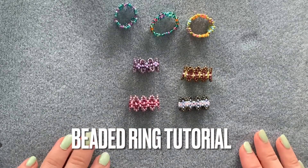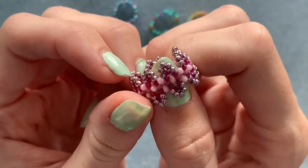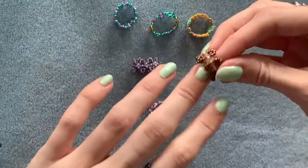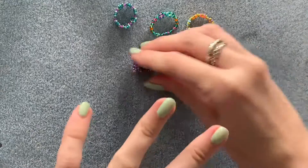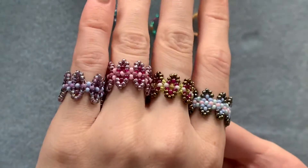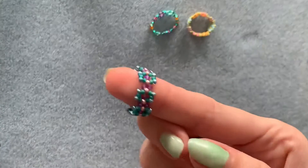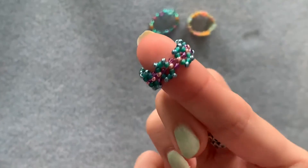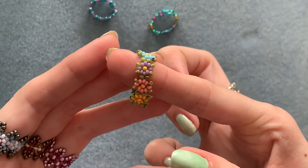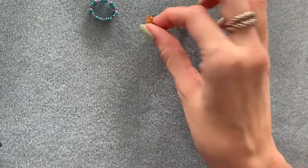Hi everyone, welcome back to my channel. In today's video I'm going to be showing you how to make one of these seed bead rings — it's kind of like a crown design. So this is what they all look like. On some I've added extra points, but there's a point in the video where I'll tell you where you can stop for something smaller and more simple. Depending on how you arrange the colors you can make different looking designs.